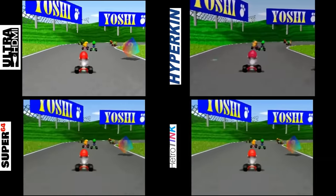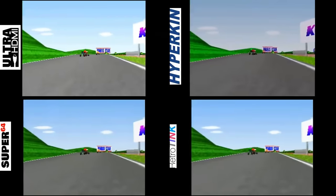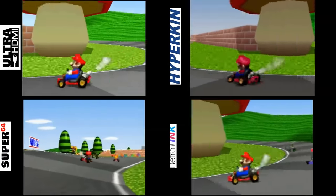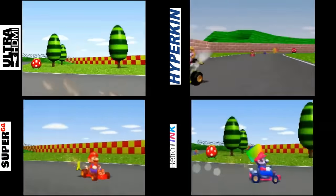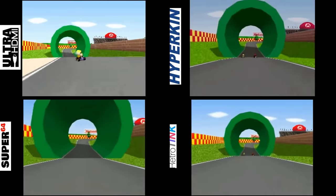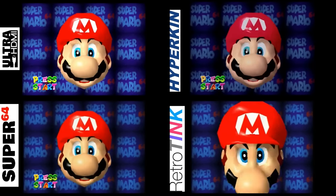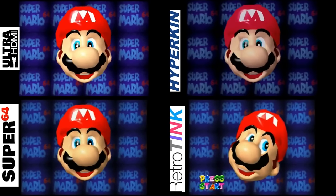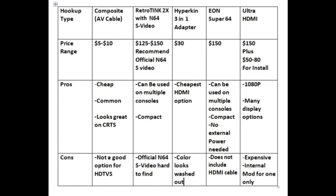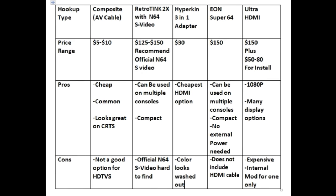If you can find official Nintendo 64 video cables and combine them with a RetroTink 5X, or even just want to go old school on a CRT, you will notice a difference. For me, I got an Ultra HDMI mod years back and that is the way I go. Here is a simple comparison I did in a former video using a RetroTink 2X before the 5X was on the market, comparing it to some cheap Hyperkin cables — there are pros and cons. The prices may not be accurate on that comparison list but I'll put a link below for the full video.